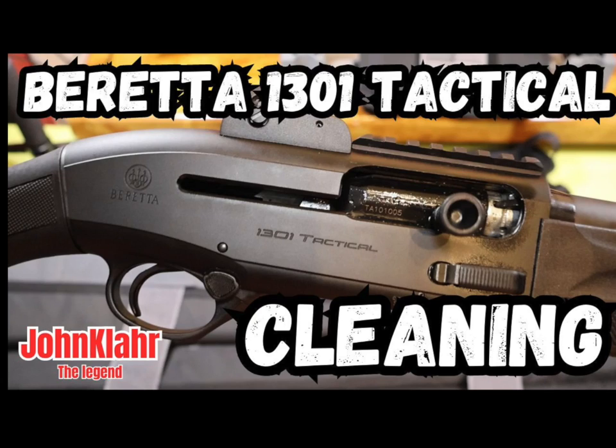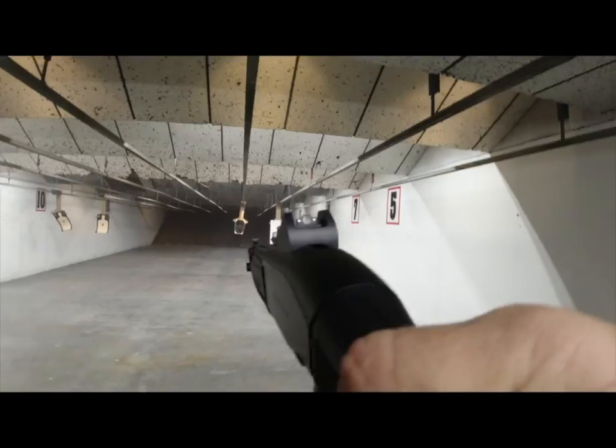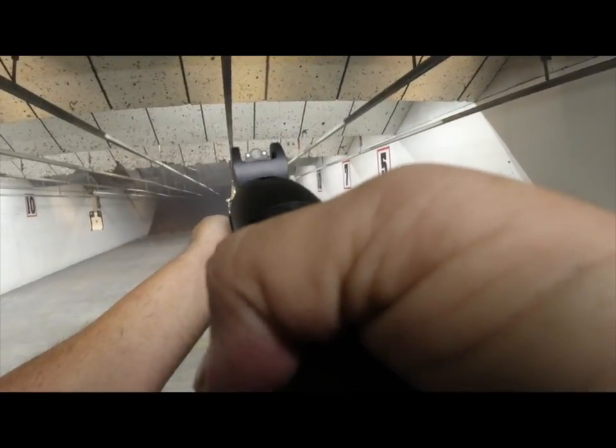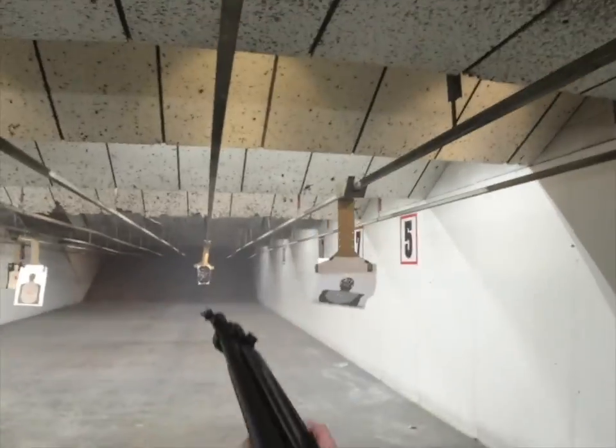Friends, this video is my teardown and cleaning of my new Beretta 1301 Tactical 12-gauge auto-loading shotgun. And as you can see in this footage from the range, she is one bad witch.